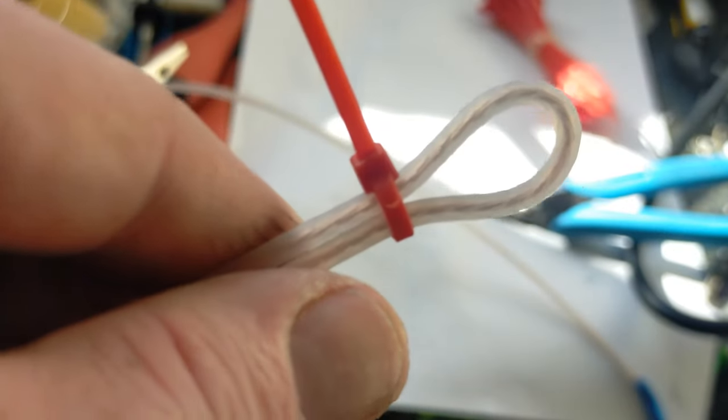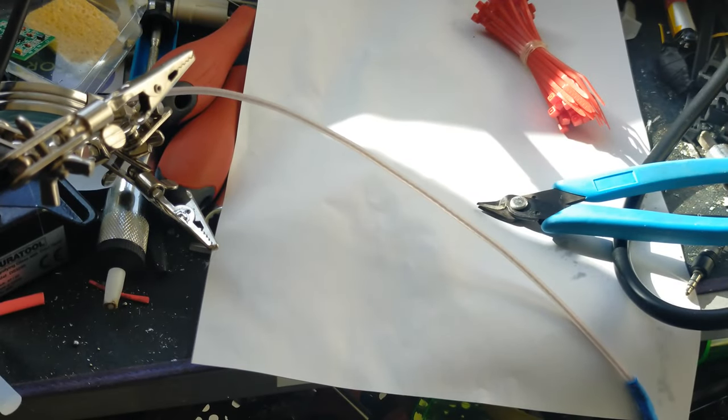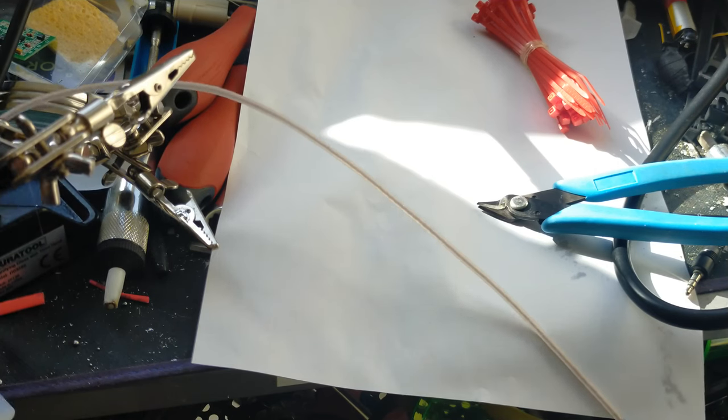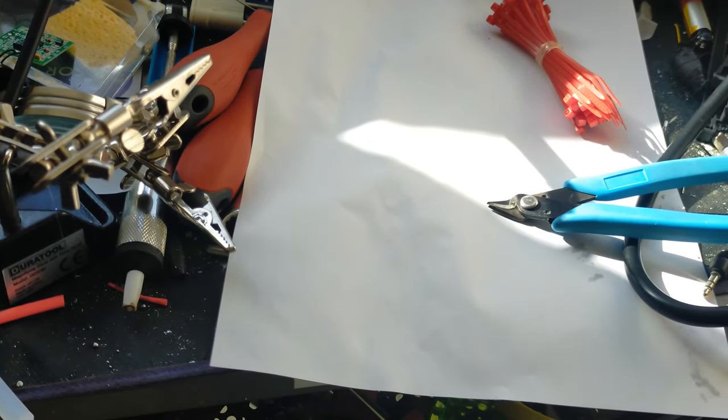The next bit will be getting this on the air, but I can't do that today because I don't actually have a plug for it at the moment. This is where I'm going to have to stop for now, and I'll come back when I've got a plug on the end. I've got the whole antenna, which is quite unwieldy, so I'm going to cable-tie it together — tying the top section first and then the bottom section. I'm going to use reusable cable ties for this.